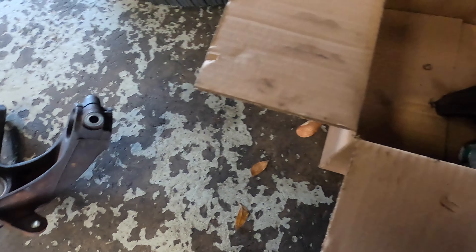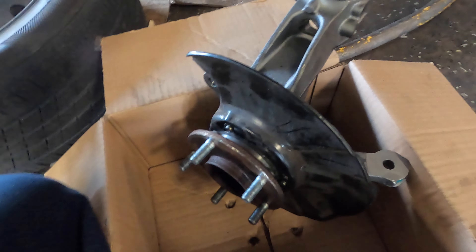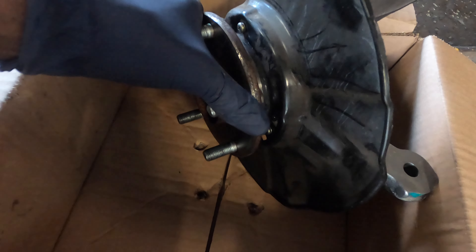This is day two — we finally got the hub back. This is the old one, this is the new one. You can see the difference in the rust and dirt. When you order from the dealer that's what it comes like; used or junkyard parts won't look like this. Make sure when you get it you spin it — make sure you don't hear any noise, and you don't feel any resistance or grit or rough spots.